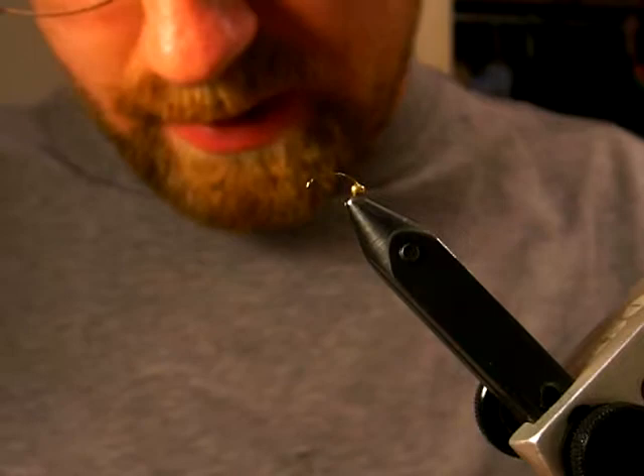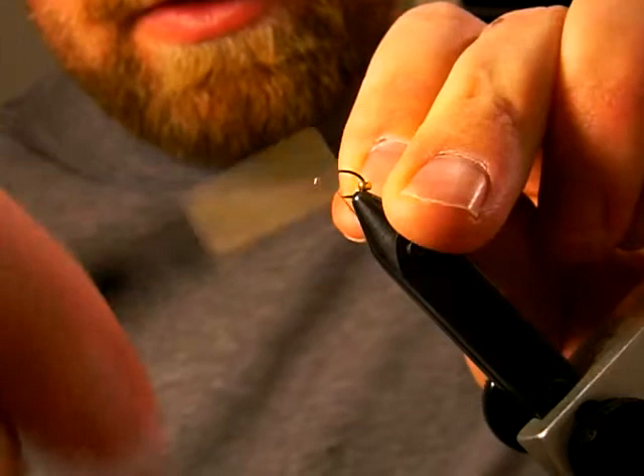Alright, today I'm going to tie a Zebra Midge, a pretty simple fly, but they can be deadly on the water.